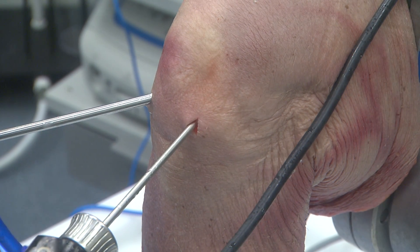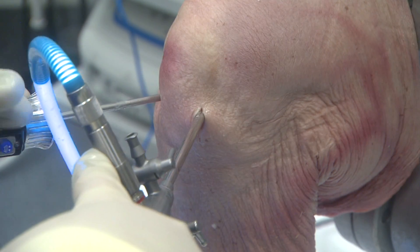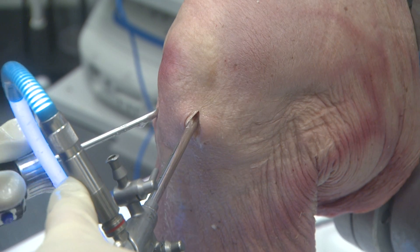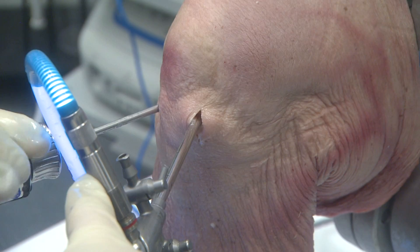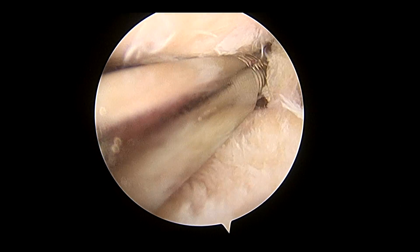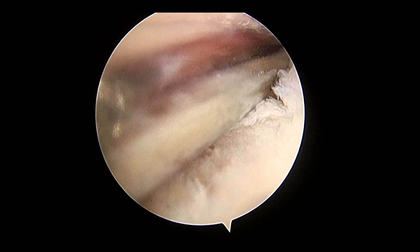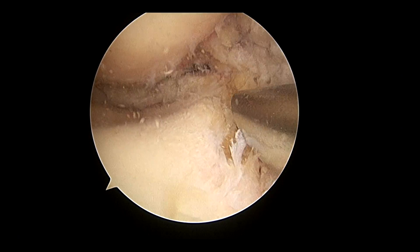Standard anteromedial and anterolateral arthroscopic portals are made. Typically, the anterolateral portal is made in direct alignment with the anterior and posterior horns of the lateral meniscus. Often the lateral portal will be made at the lateral border of the patella tendon. The meniscus remnants are removed until there is a good 1mm peripheral rim that is bleeding. If visualization is an issue, you can do a small notchplasty in order to see the posterior horn.